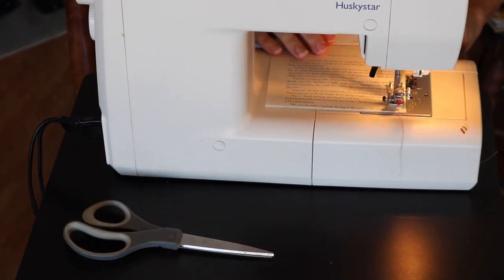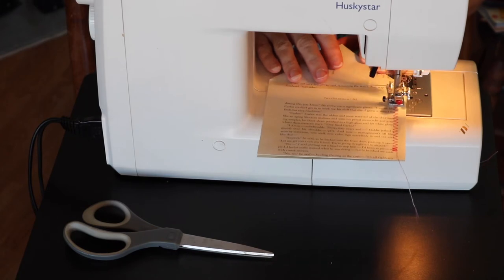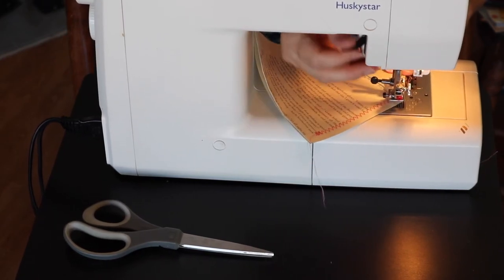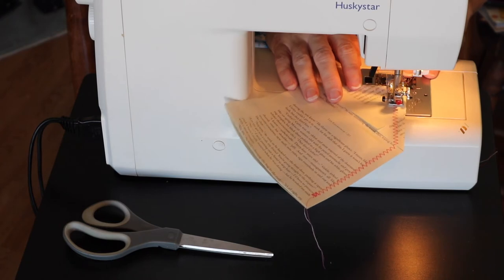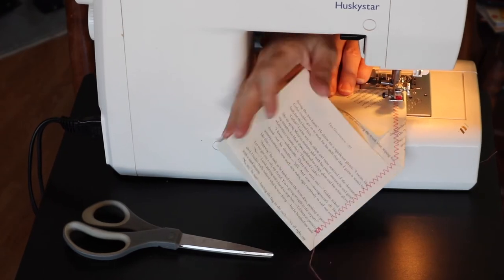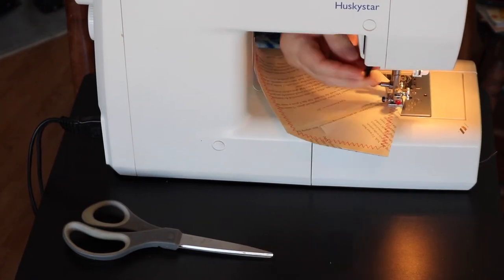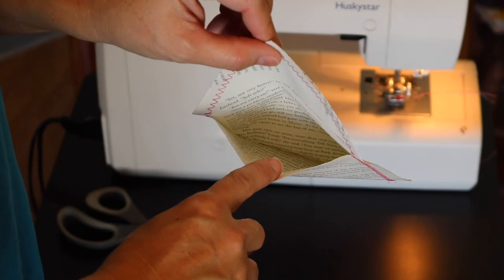When I get to the top I'm going to lift the little sewing foot and turn the paper so that I can continue to sew at the angle of the top of the envelope. It'll probably make a lot more sense to just watch me do it rather than listening to me describe it. Now that we've reached the very top, we're going to lift the foot again and turn it, then go back down the other side and keep sewing until we meet back at the original place we started.